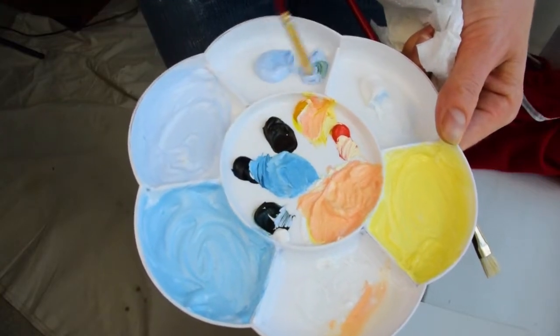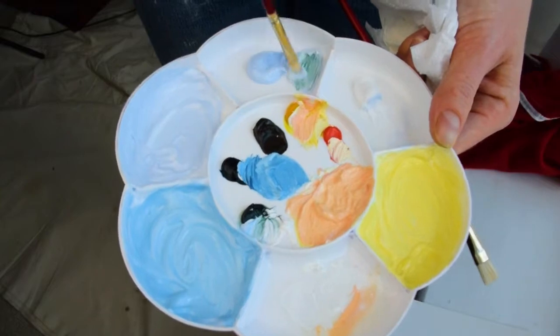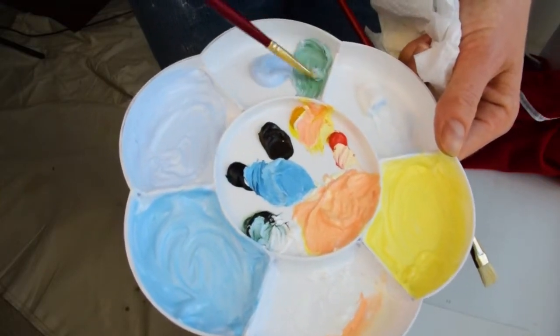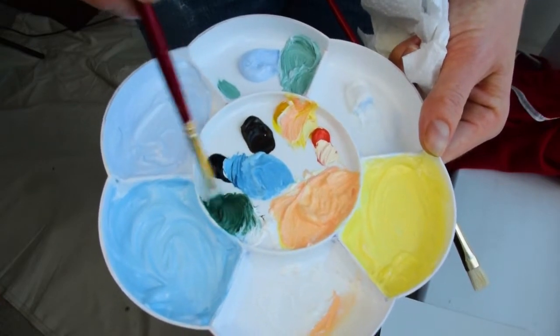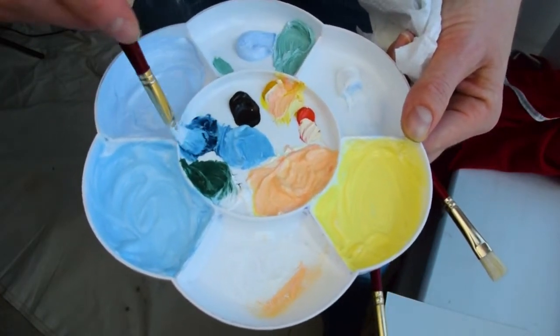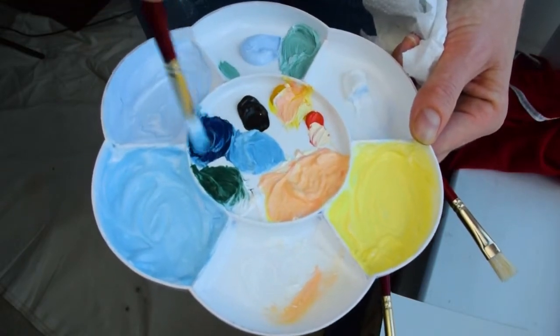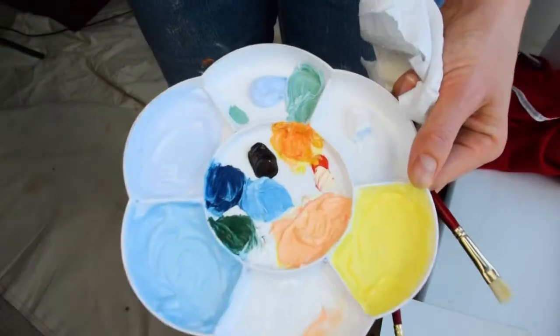Here I am mixing my blues — I've got a Phthalo blue, which is not the normal blue that I would use. I'd already mixed some nice tones of that blue, and then I was mixing in some green and some yellow. They were quite natural colors and I was going for a sort of abstract landscape again, but I was adding in some gorgeous orange as well.